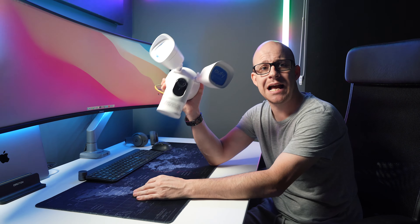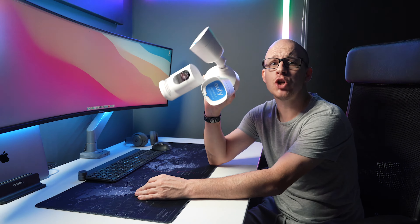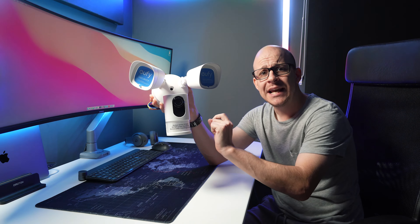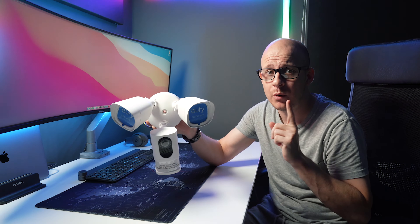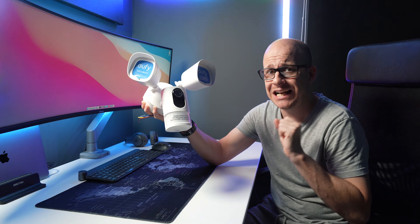As with all the other Eufy products I own, this is also Alexa and Google compatible and sends instant alerts to your mobile. With a 130-degree field of view from the camera, it covers a lot of ground. And when paired with the lights and a 100-decibel alarm, it should certainly be a good enough deterrent, exactly as I wanted.